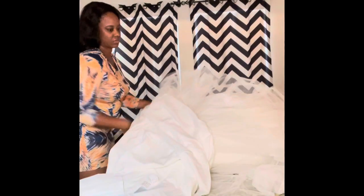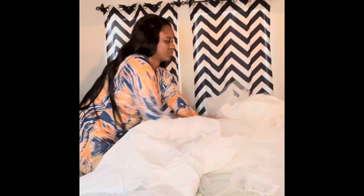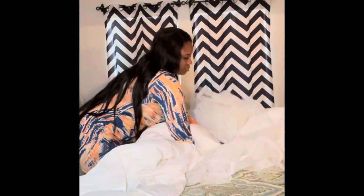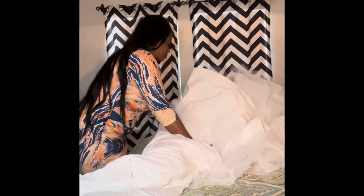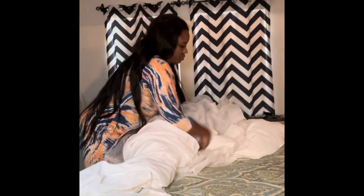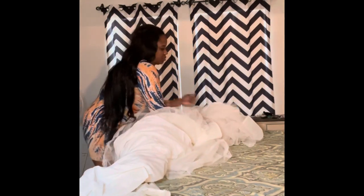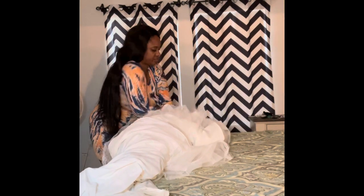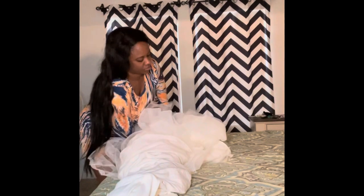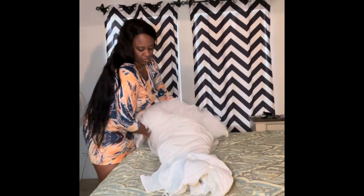The dress is turned inside out and now I'm just making sure that the lining in the dress is going all the way down as much as possible. I'm going to roll it like a big burrito because this is a really big fluffy dress. I have to really roll it together and make sure that it's really nice and tight, and then I'm going to fold it like a big sheet or a big comforter.